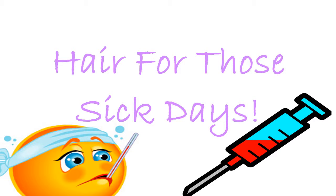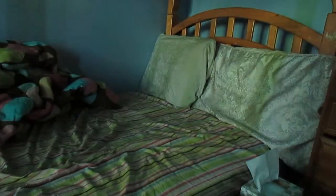Here's a quick hairstyle for those sick days — those days you have a cold and just don't want to get out of bed, but you have to because you're going somewhere or something like that. I didn't want to do makeup or my hair anyway, and my hair is just natural and curly, but I've got a solution for you guys.